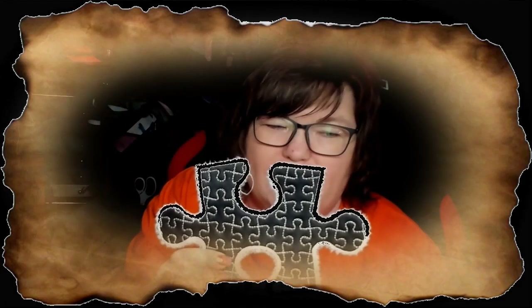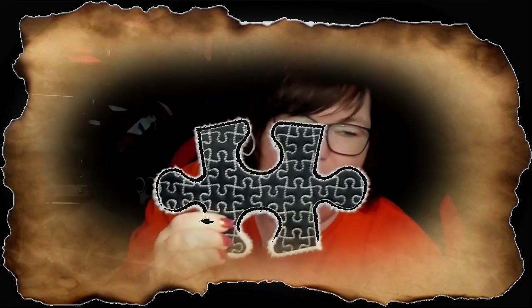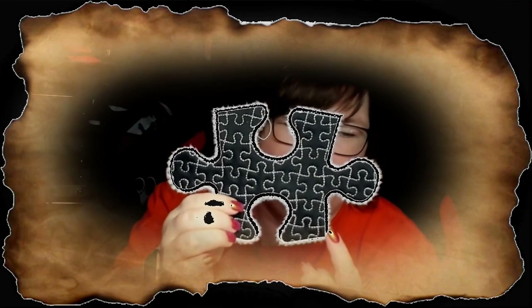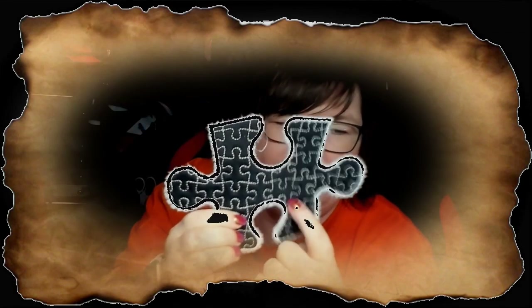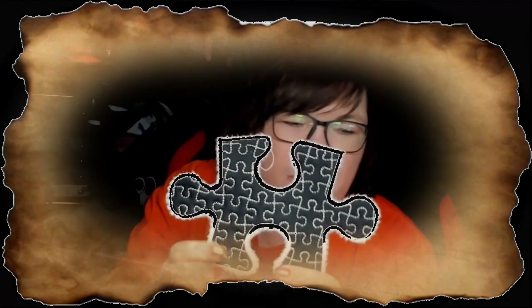Have you guys been working on your puzzle pieces? This is a mug rug in the shape of a puzzle piece, but also with our puzzle piece motif on the inside. This is what we're gonna stitch along, so keep watching. Make sure you watch till the end — there's a little surprise for you guys.